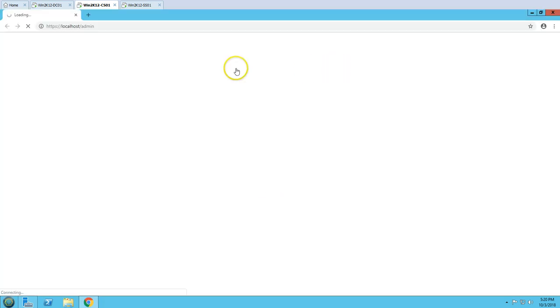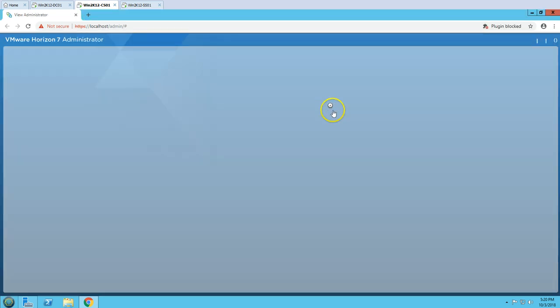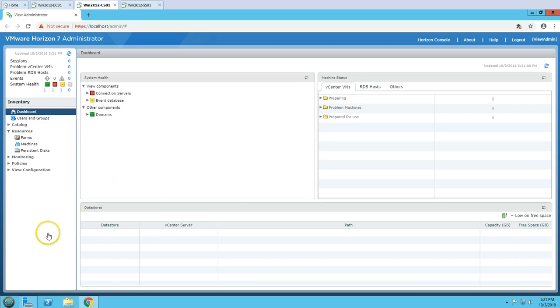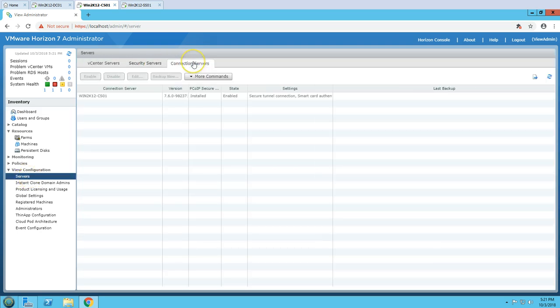On the desktop we have a Horizon 7 administration console. I'm going to launch this console with Flash Player, then put the credentials here — view admin and my password for this account. You can see we have one connection server. If I go to Servers, you can see the connection server installed and that's going to give you all the details.